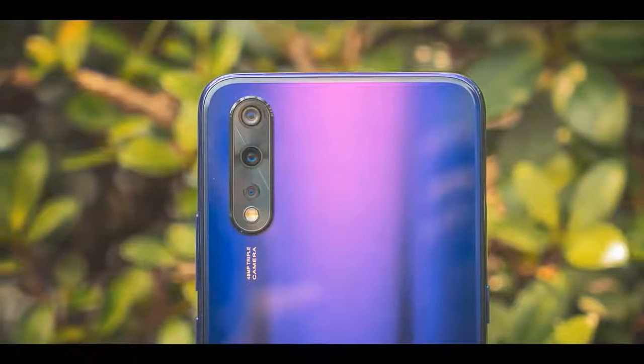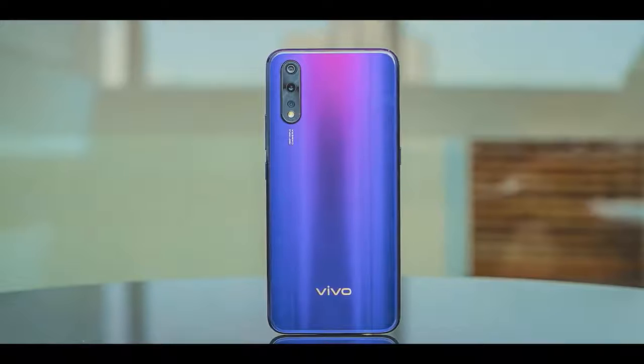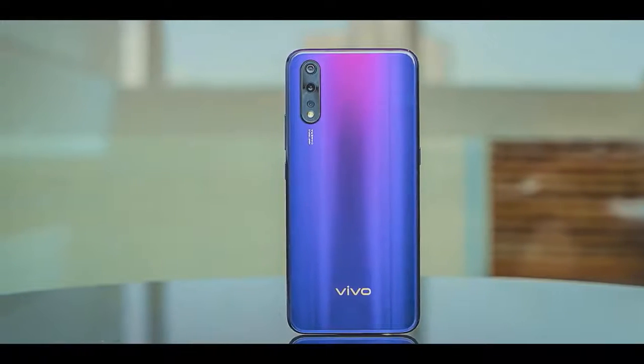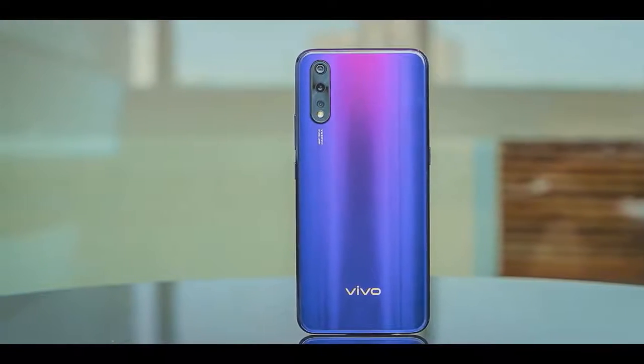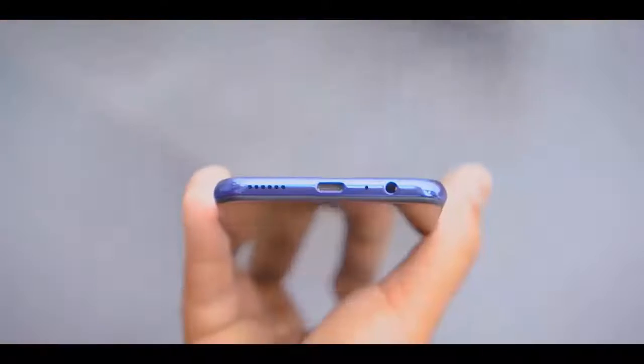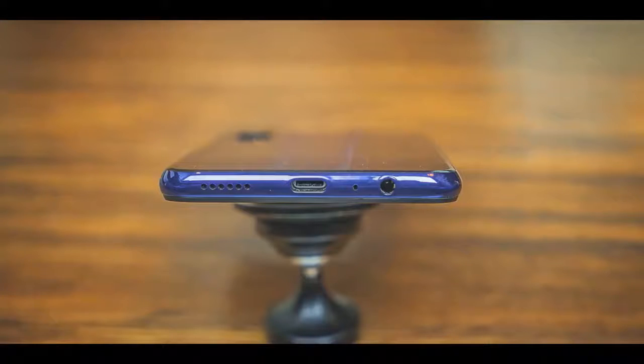The back is clean this time because the fingerprint scanner has moved below the display. The camera housing hosts three cameras and a separate LED flash. The colors are very appealing — this one I unofficially call the Barcelona edition, but it looks like a unique gradient pattern. There are other colors on the Vivo Z1X as well, but I do like this one a lot.